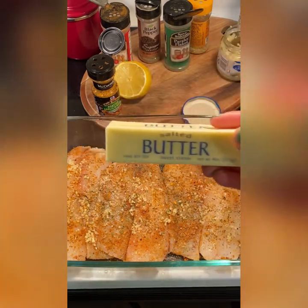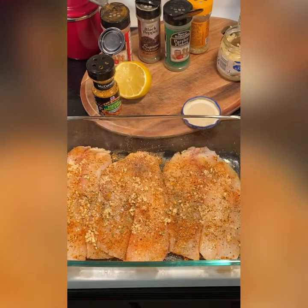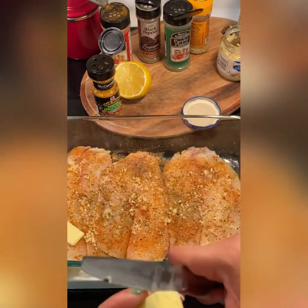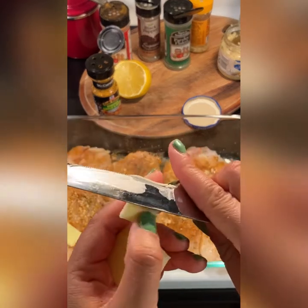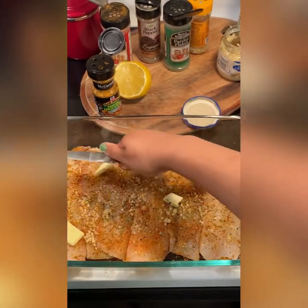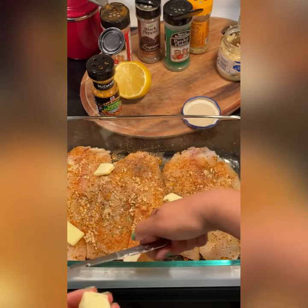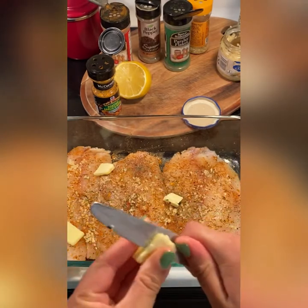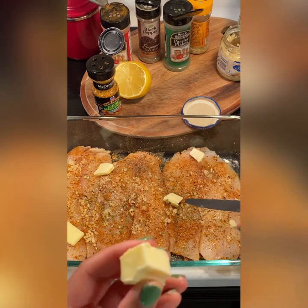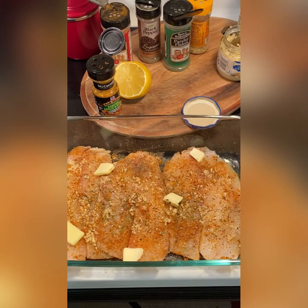Now we're going to add our butter. I normally use salted butter but you can use unsalted if you prefer. At this point I would suggest preheating your oven to 350 degrees. I let my butter sit out while I was seasoning so it's pretty soft — you can see how thin I've cut it. I'm adding butter so the fish does not dry out and so when the water evaporates from the fish it doesn't get watery. The butter also adds a bit of seasoning to the fish. Bake your fish for about 20 minutes at 350 degrees — I did not cover the pan with foil, I left it open just as you see here.